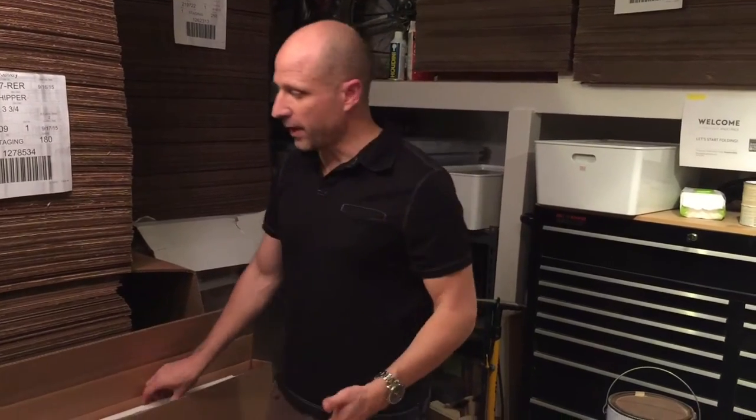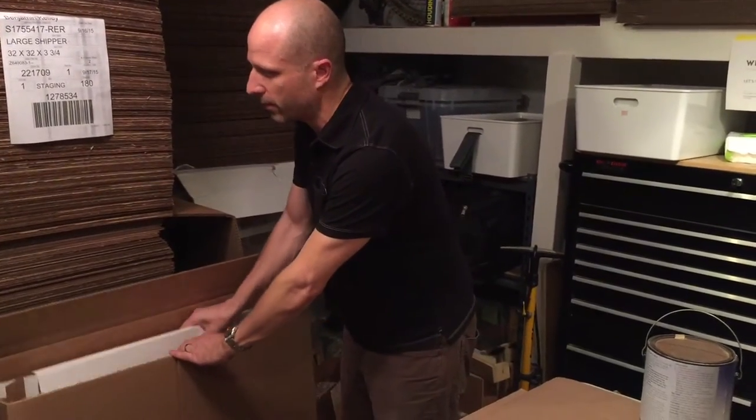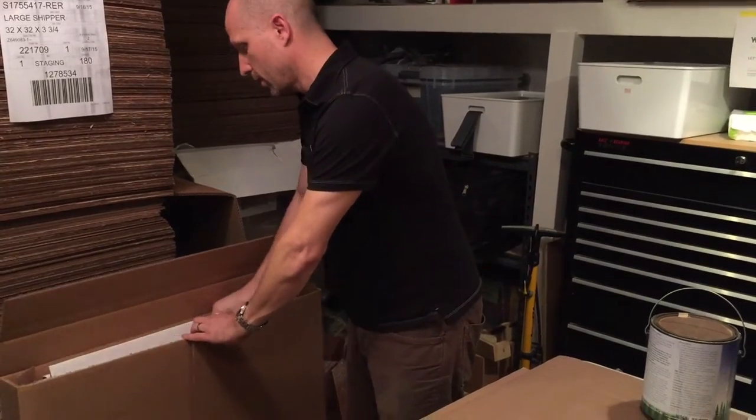Hello. This is how to fold up a flat pack. First of all, I want to say thanks for the opportunity to support your project and your team. So the flat pack comes and you can pull them out and fold them up as you want.